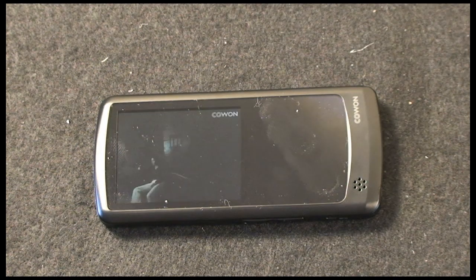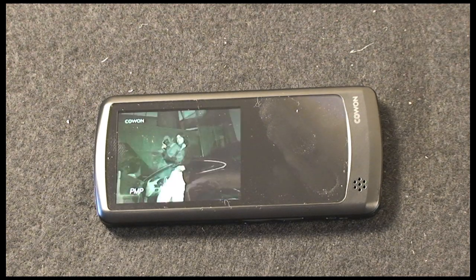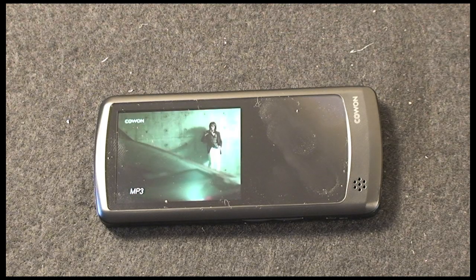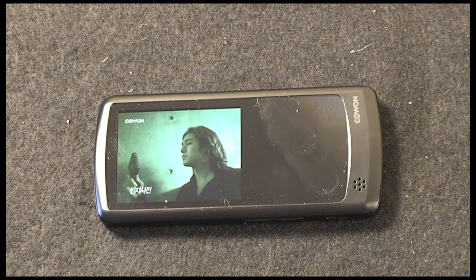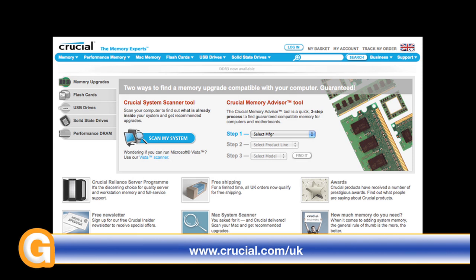The price makes this a very appealing MP3 player. It does video very well too, and the audio quality is absolutely fantastic. It's certainly well worth checking out the Cowan Audio i9 MP3 player. Thanks very much for listening — come back soon and check out more reviews on geekanoids.co.uk. This video review is sponsored by Crucial, the memory experts.